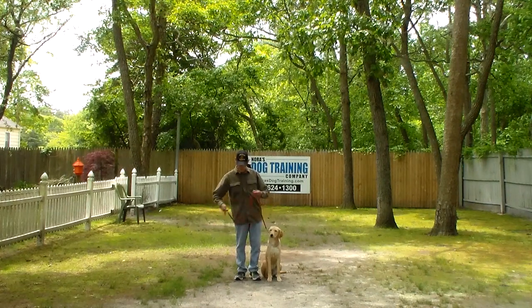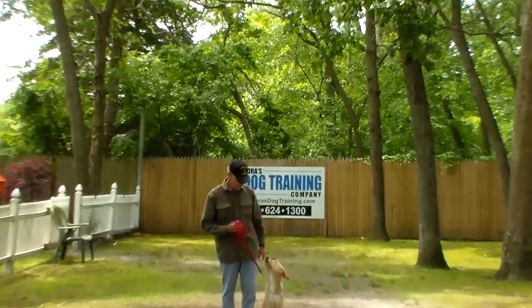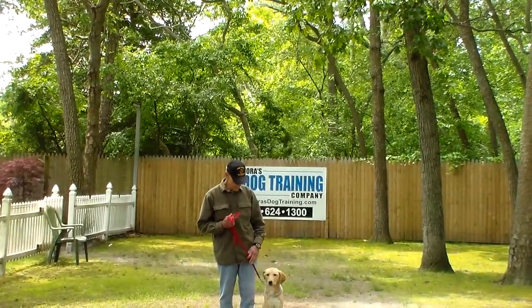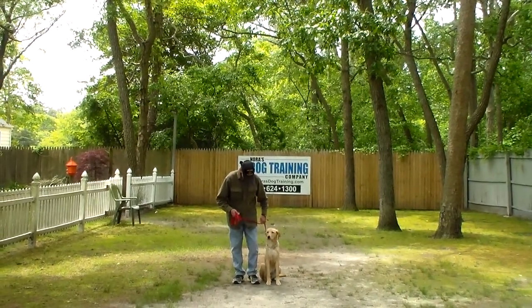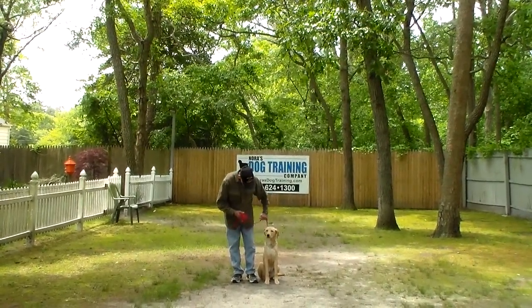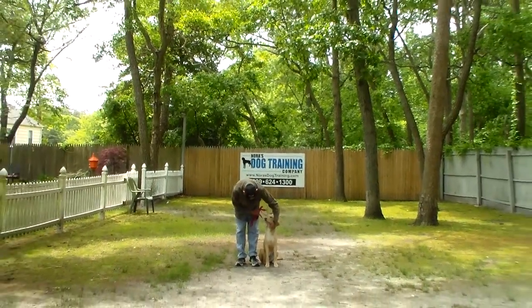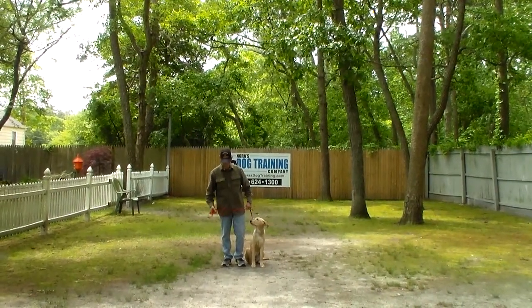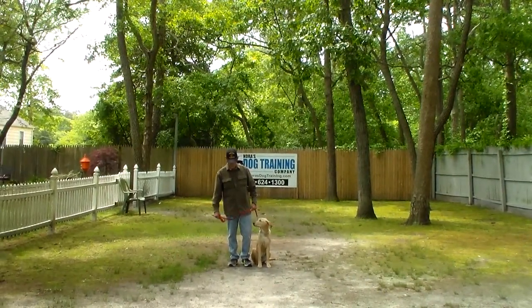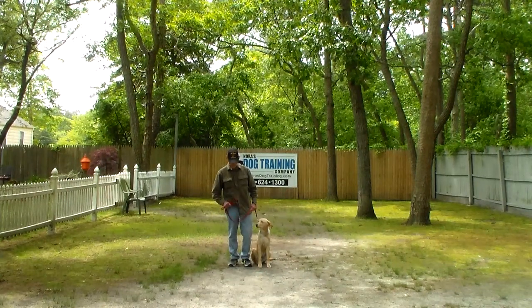Fred is using a regular six-foot web training leash and he keeps the bulk of the leash folded neatly in his right hand. That leaves his left hand free to give any correction that's needed, and the only correction that we give is a little tug and release on the training collar, which is the second piece of equipment we're using. Jane is going to come home with her very own training equipment and will be taught how to use it properly during her follow-up training session tomorrow.